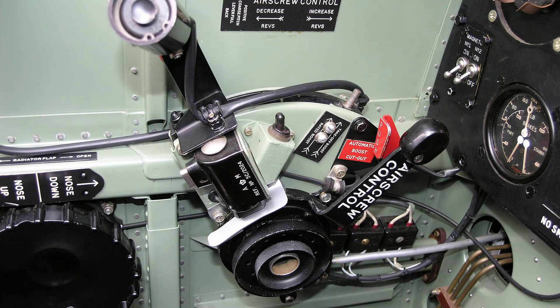The undercarriage indicator master switch for the down circuit of the indicator is mounted on the inboard side of the throttle quadrant and is moved to the on position by means of a striker on the throttle lever. This switch should be returned to the off position by hand when the aeroplane is left standing for any length of time. The up circuit is not controlled by this switch.